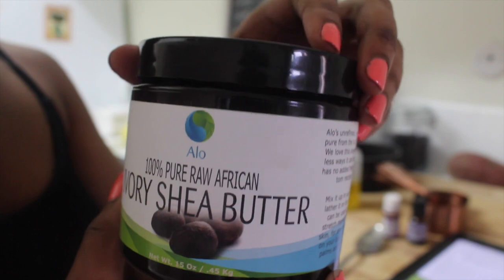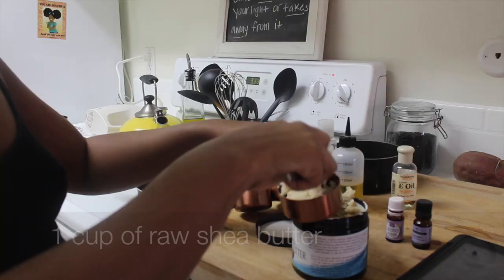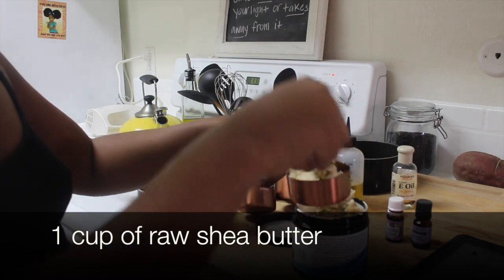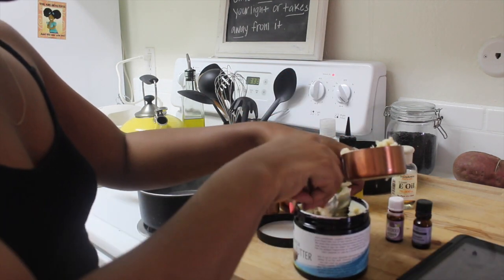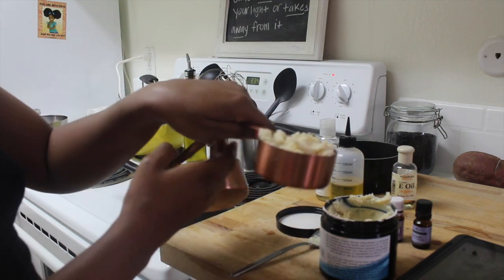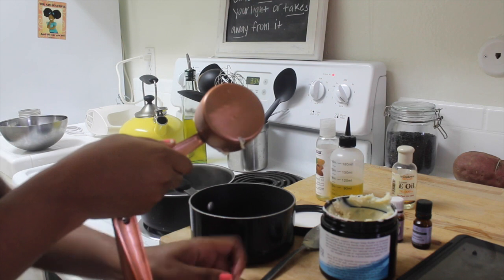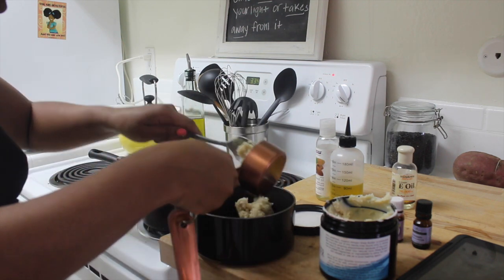Hey guys, so today we're making shea butter and I'm going to show you how I use it to style my natural hair. We're going to start with one cup of raw shea butter. I really like this mixture because it's 100% all natural ingredients. Go ahead and put the shea butter into another pot.